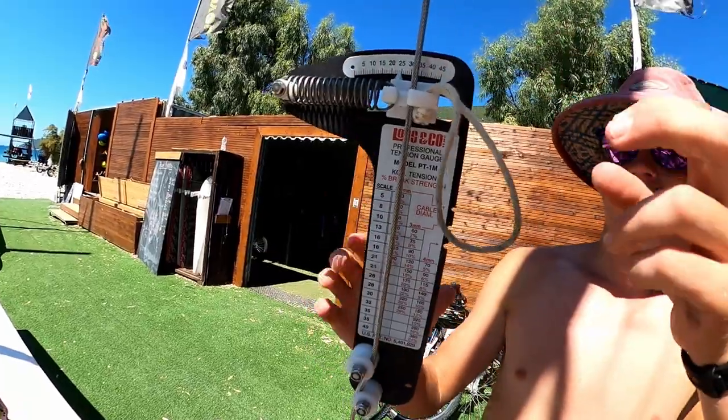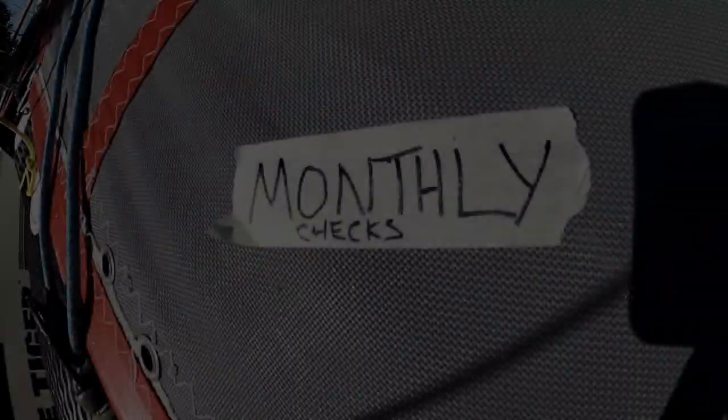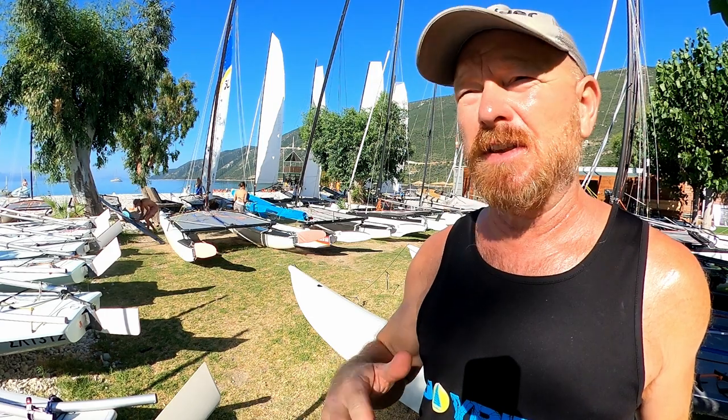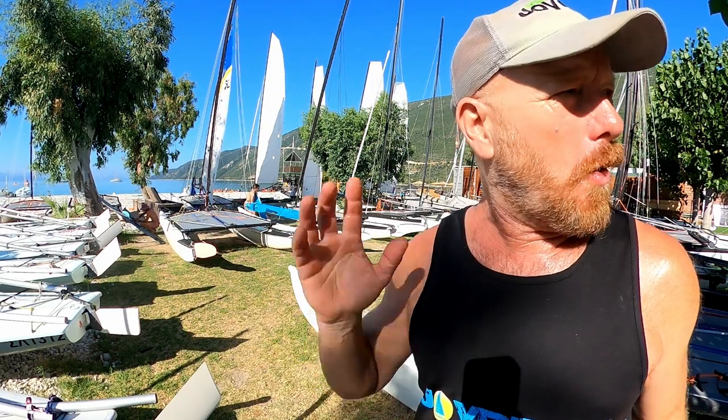If we're sailing a boat like an F-18, Hobie Tiger, or Tornado — something that has a tight rig all of the time — we should check the rig tension once a week as well. If you have left your boat rigged with the mast up, whether it's in your sailing club, boat park, or anywhere with the mast up, you should drop your mast once a month.